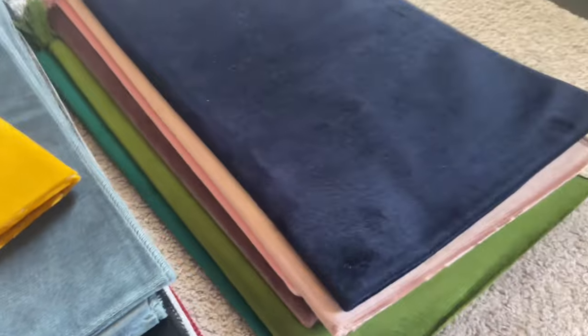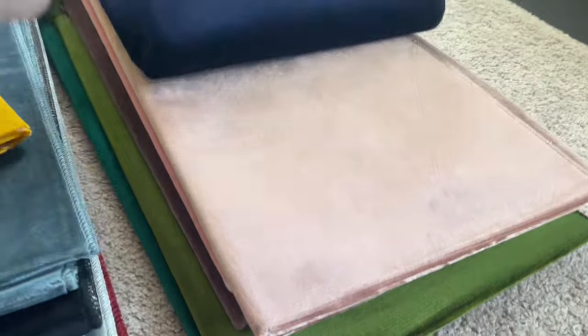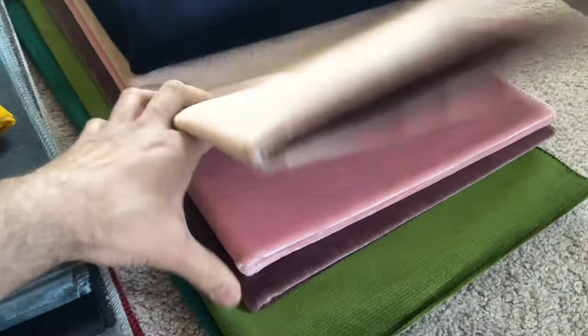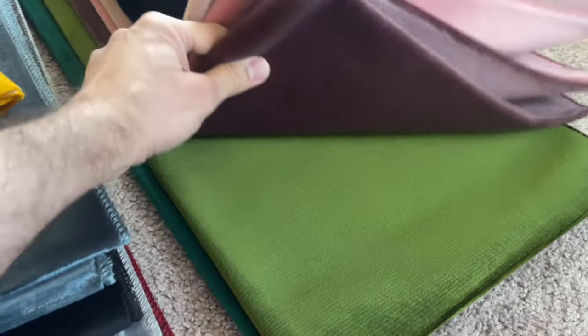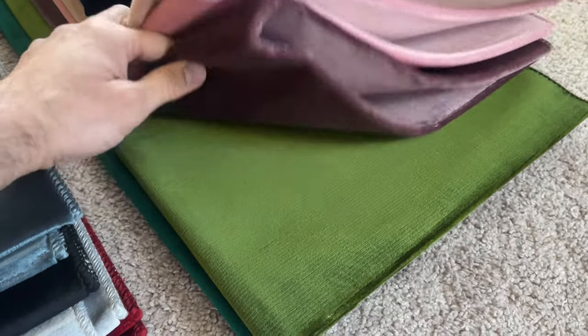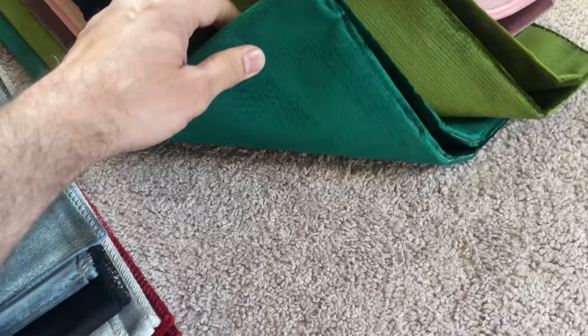We also have blue, this one called rosy pink or rosy brown, bright pink, lavender, what I'd call an olive or forest green, and then a slightly darker metallic green.